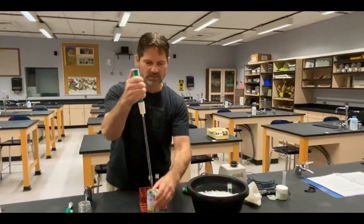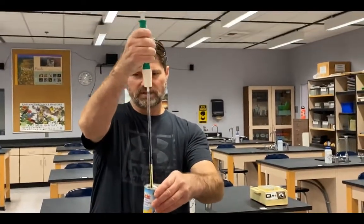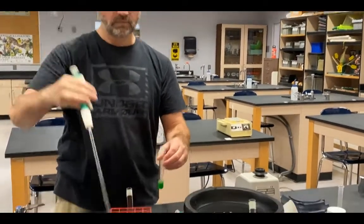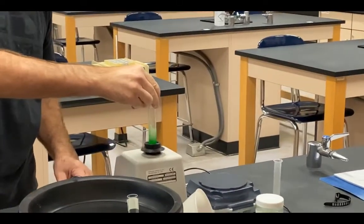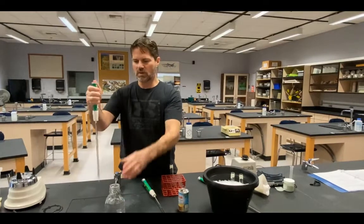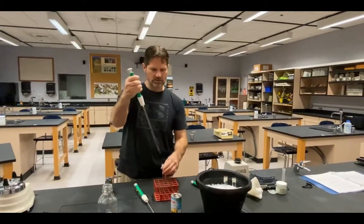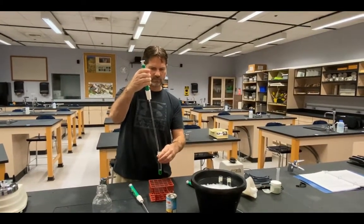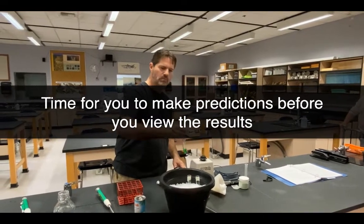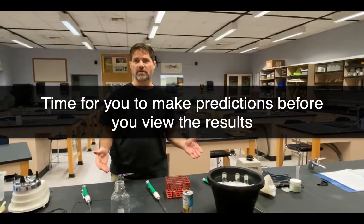I'll do the same with the canned juice — pulling up 2.5 milliliters from the can we just opened, mixing that tube, and adding it to the ice. Finally, I'll take 2.5 milliliters of water and add it to tube three, mixing before placing it on the ice as well. Now I need to allow these some time to set, then come back and observe any differences between the tubes.